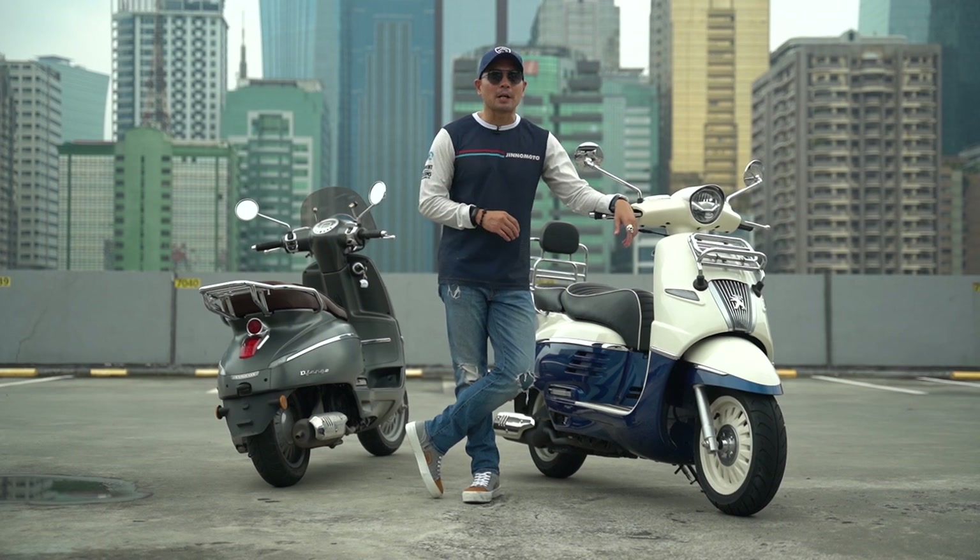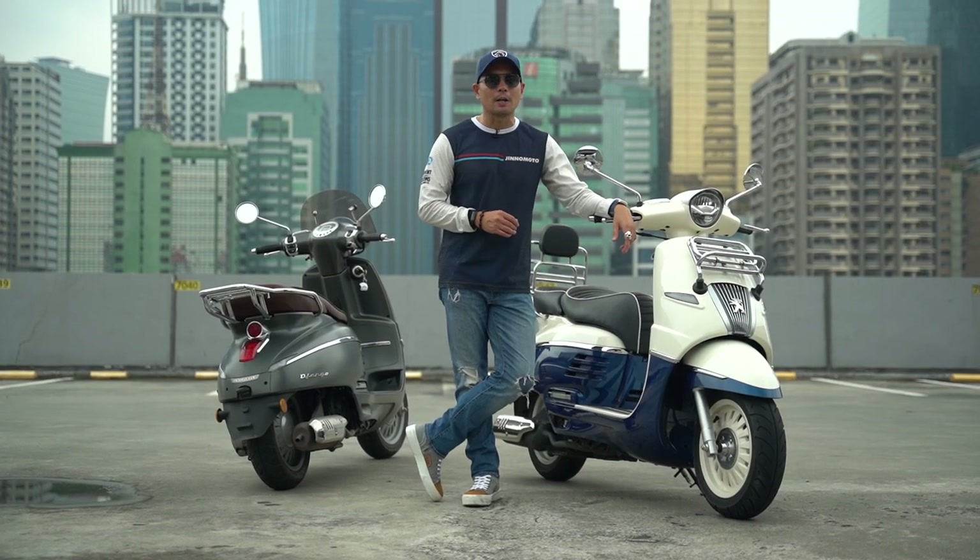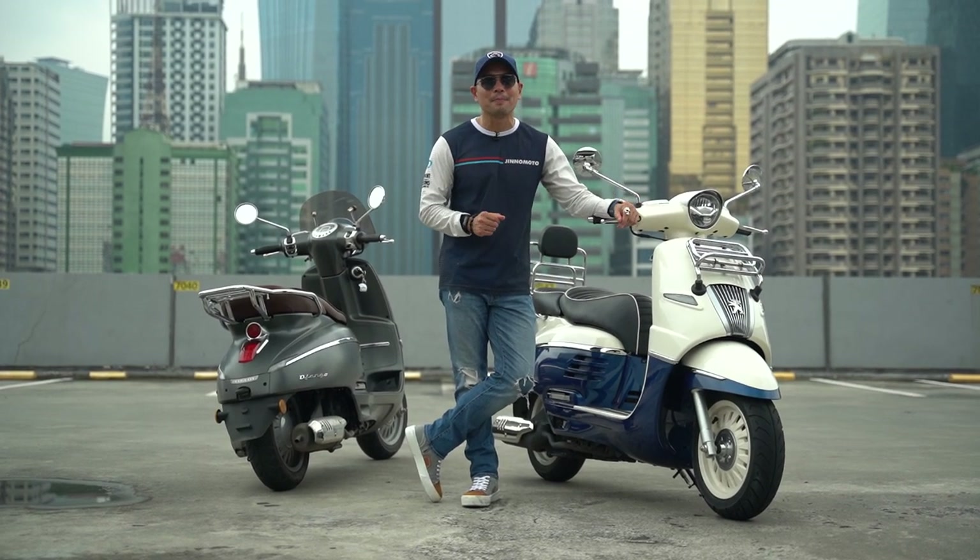I have a confession to make — I didn't know that Peugeot made any other vehicle aside from cars. But apparently in 1898 they made their first motorcycle, and today we get to test out their retro scooter, the Django 115. It's time to go beyond the ride.